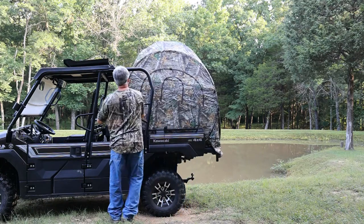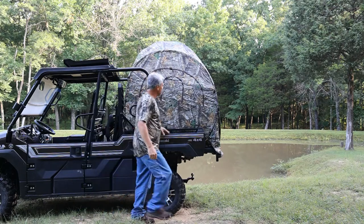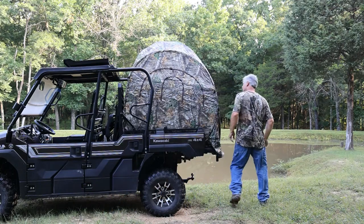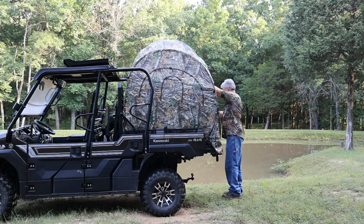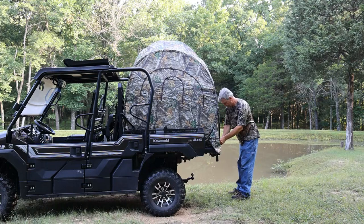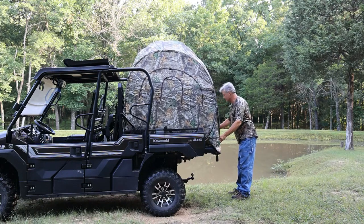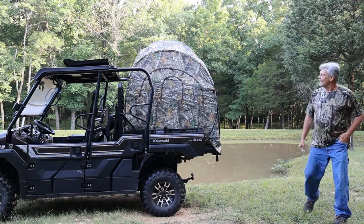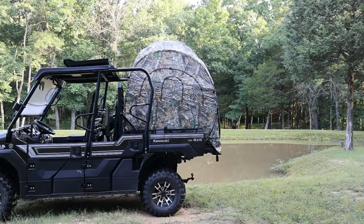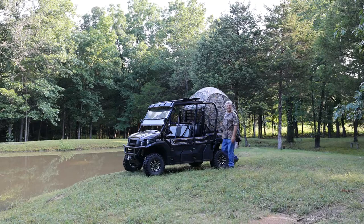Just tie it in and take it for a ride. That looks pretty good, doesn't it? Nice. Got her tied in pretty good. Let's see how she is going to ride.